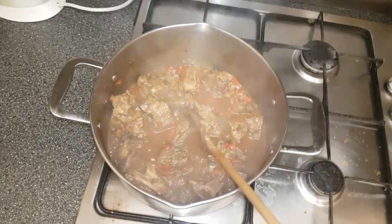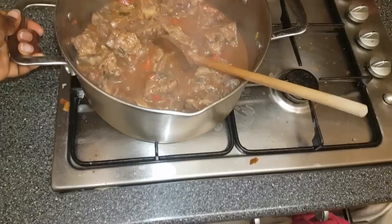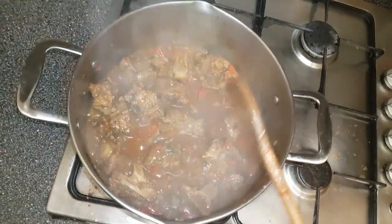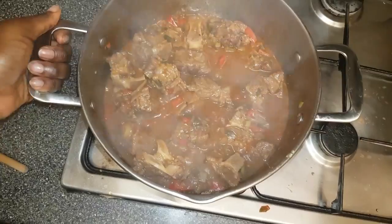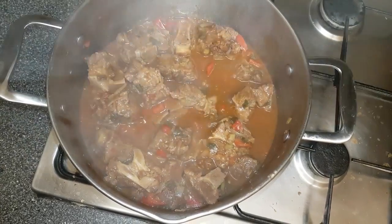Oxtail all done. I've turned off the heat — oops, I hadn't, let me just turn this off. Heat is off. Oxtail all done! You can pretty much eat it with anything — rice, plantain, fufu. You can pretty much eat it with anything.